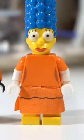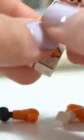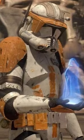Next up, you want to grab Marge Simpson from The Simpsons Minifigure Series 2 and take her arms out to put on Commander Cody, but don't forget to swap the hands too. Now he looks a lot more accurate to the movie, and that is how-